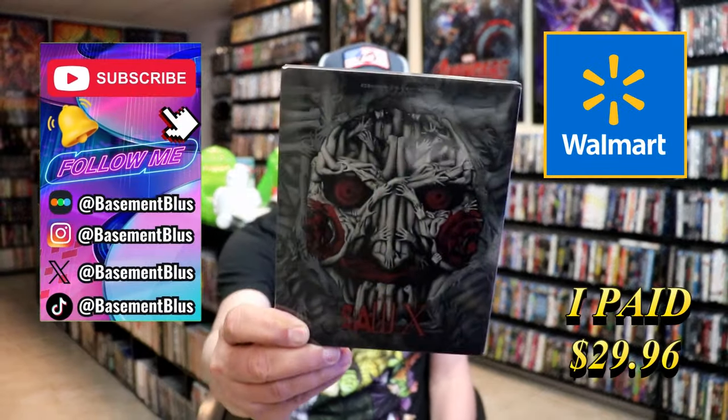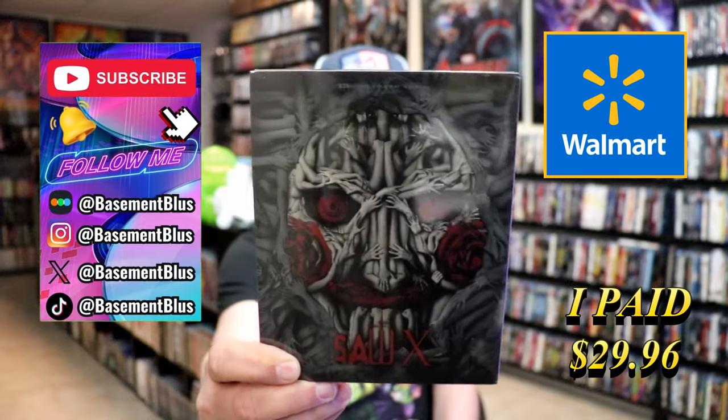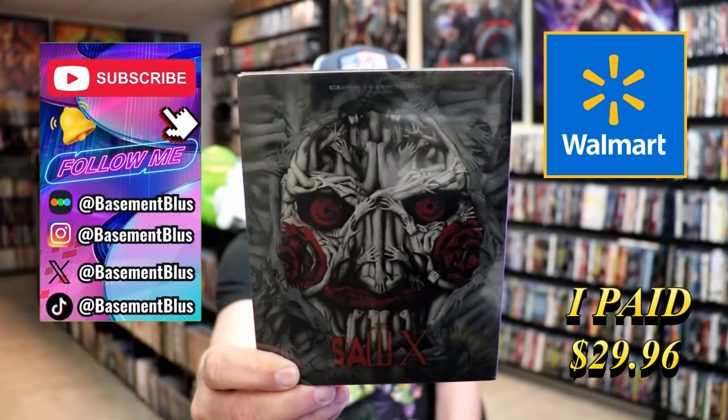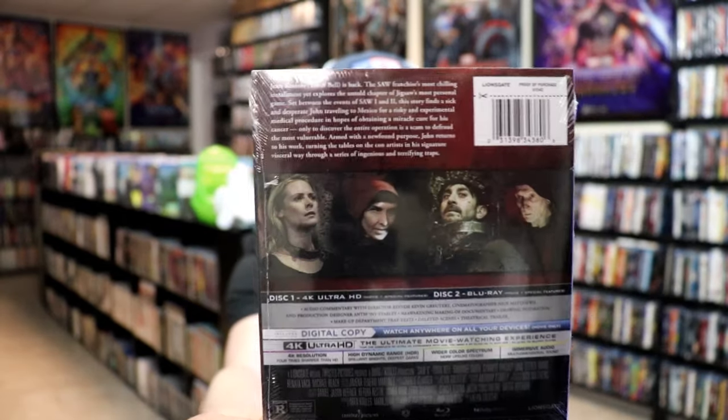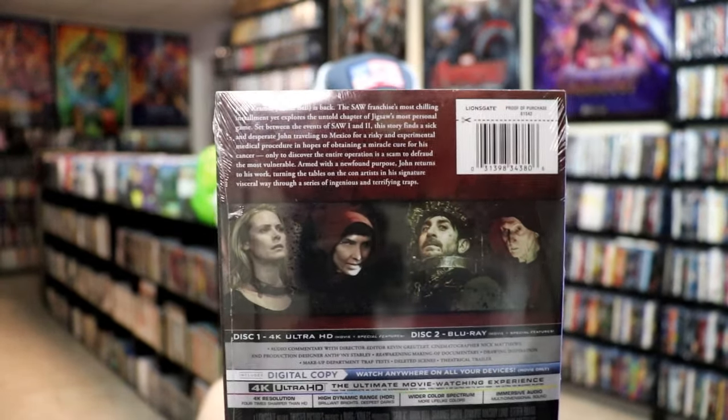So today I wanted to take time to do an unwrapping of the Saw X Walmart Exclusive 4K Steelbook. Here's the front and here's the back. If you like to read up on it, check out these bonus features — you can go ahead and pause and do so.